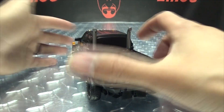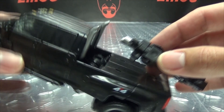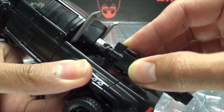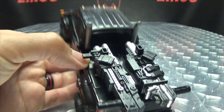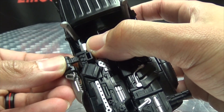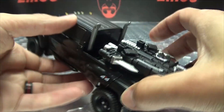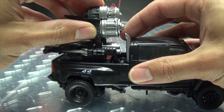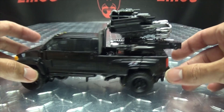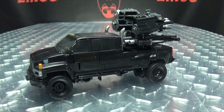Moving right along, here we have the Upgrade Kit for Studio Series Ironhide. Let's go through everything that is included with this package. First thing you get is some brand new feet — pretty much the same feet with some extra little details picked out in paint, and some new extra moving bits for transformation. We also get new guns done in black and silver with removable knives as well. We get two of those, and we get a new front bumper for the truck, plus tools to remove pins and stuff for said bumper.